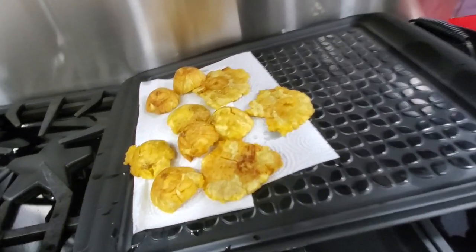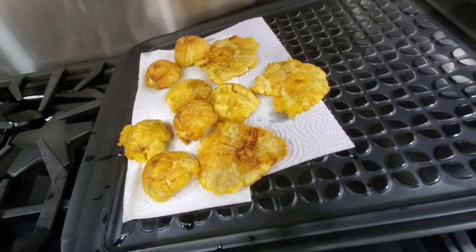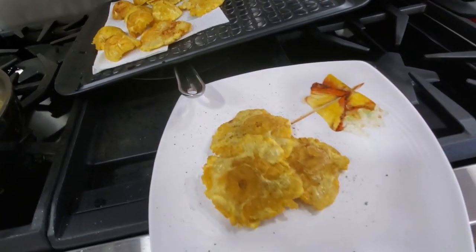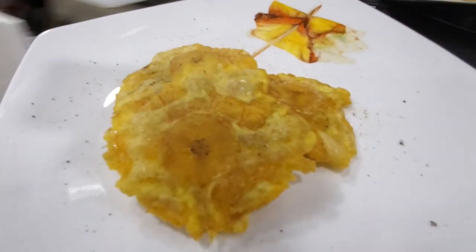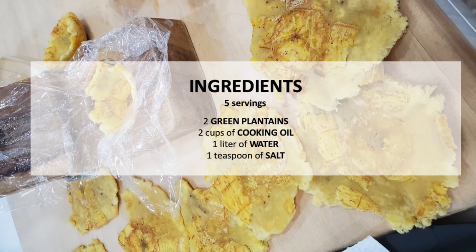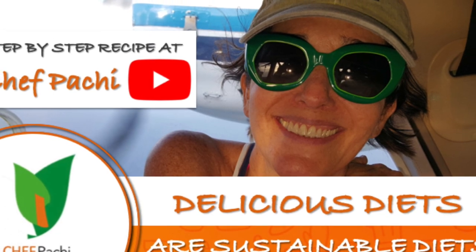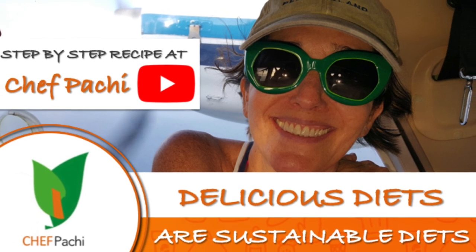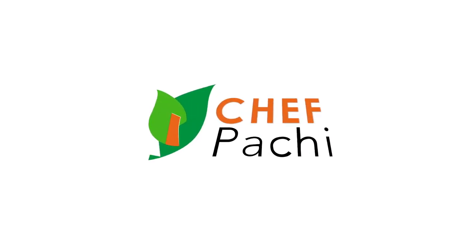With Chef Pachi, delicious diets are sustainable diets. Scroll down for the recipe — you can print it! Subscribe and turn on the bell for recipe updates. We'll see you next time.